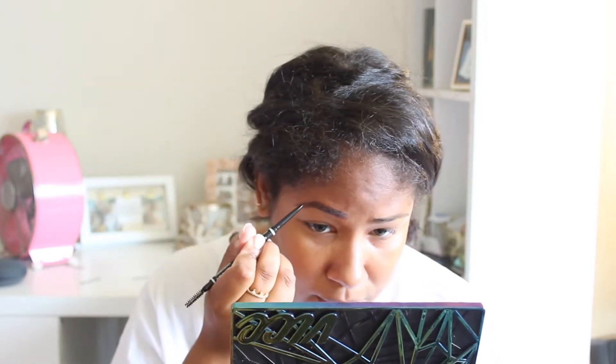I like to take my finger after and dust over the front of the eyebrow so it's not as harsh, because I like my eyebrows pretty natural. My eyebrows are pretty full to begin with, so this one I did versus the one I didn't — it's not a huge difference, but I just like to do it for a little bit more definition.